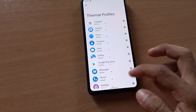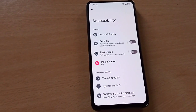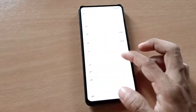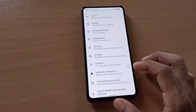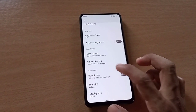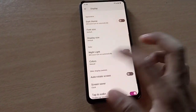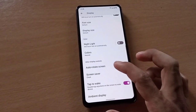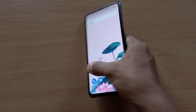We have thermal profiles, which is good. You also get extra dim. There's night light, and color options — natural, boosted, and adaptive. I like natural so I'll set it to natural. You also get ambient display, which is common, and this is the initial build.